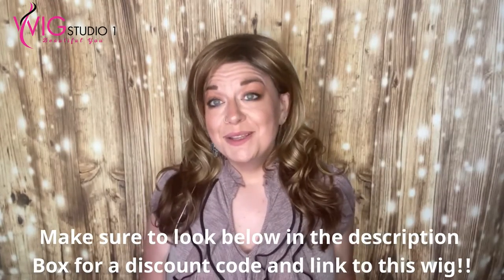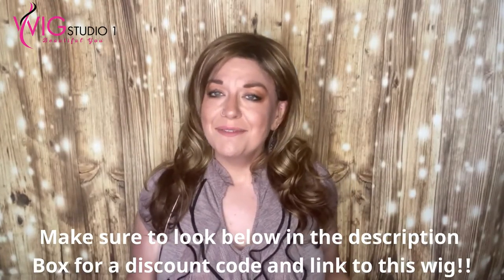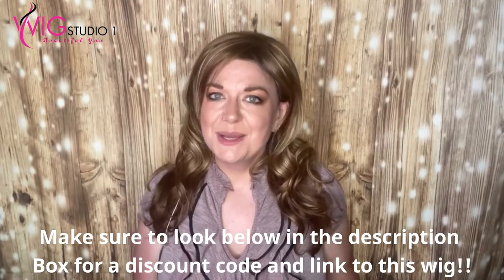I'm Wiggin' with Christy, on YouTube and on Instagram, and I'd love to have your support. A link to my YouTube channel is down below in the description. From all of us at Wig Studio One, we hope you have a great day and a blessed week. See you next time. Bye!